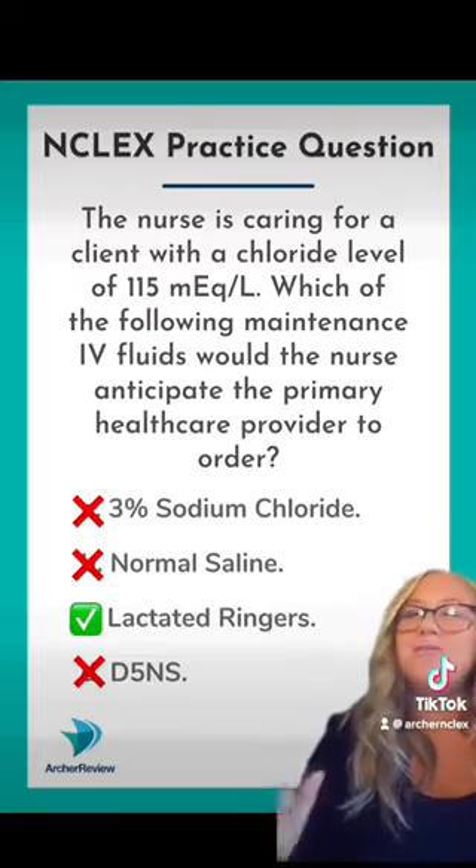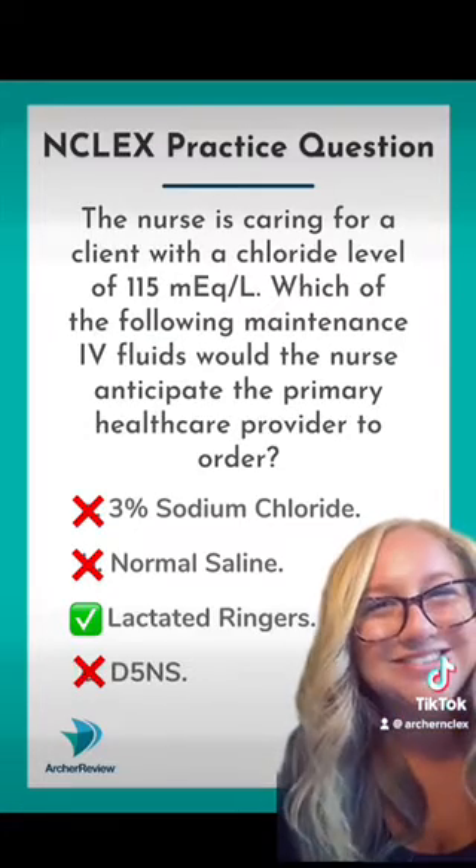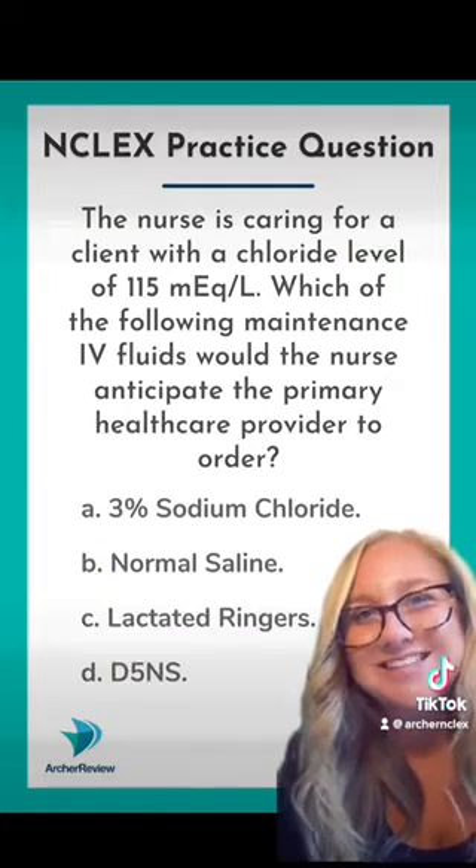So eliminate all three of those choices and what you've got left is lactated Ringer's. That should be your fluid of choice for this client.